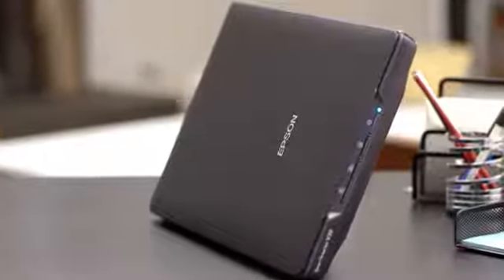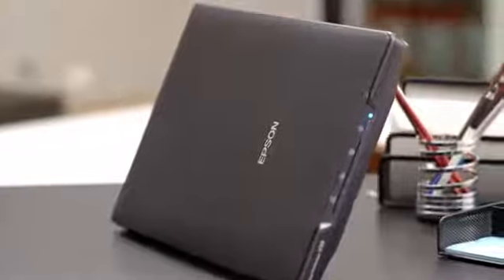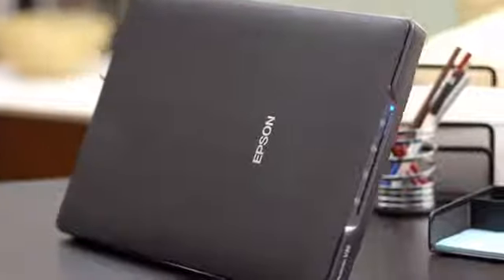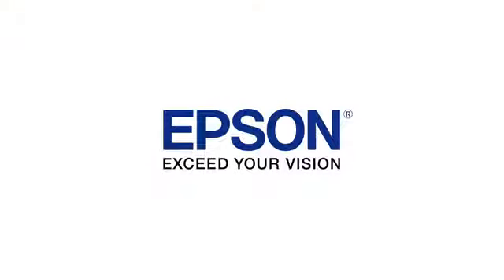Combining outstanding performance with remarkable features, Epson's Perfection V39 helps you maintain valuable documents and preserve your most precious memories. Epson — Exceed your vision.